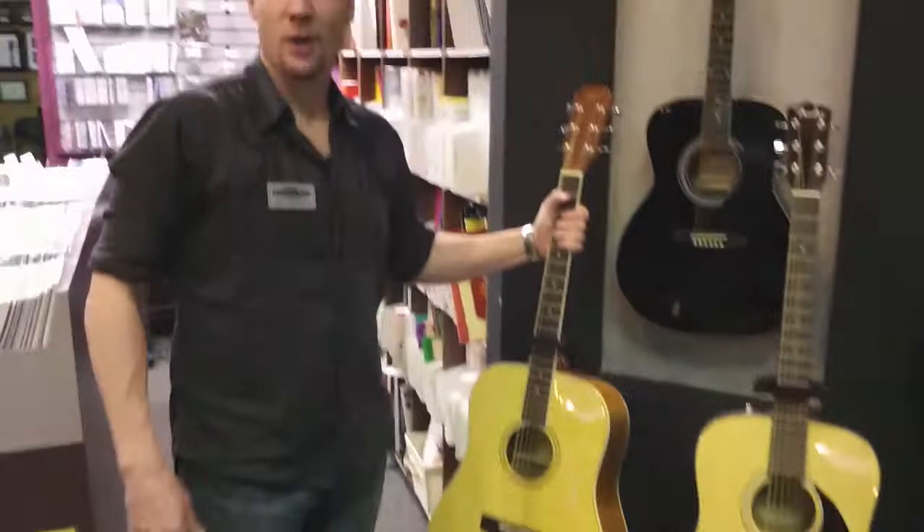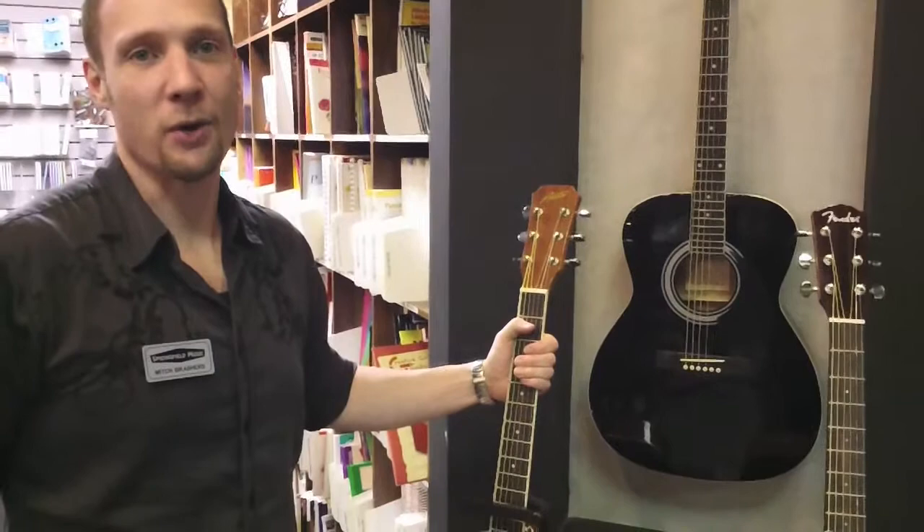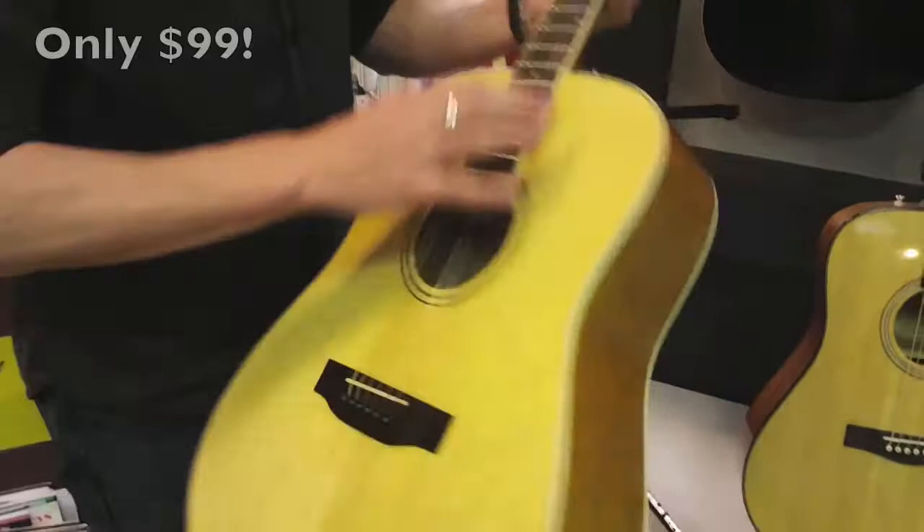For our basic acoustic guitar, we have a $99 Austin — the AA20D — and it is probably the best $99 guitar that we have ever seen. It's got great playability, a nice tone, and it's finished beautifully. It's got a nice top.